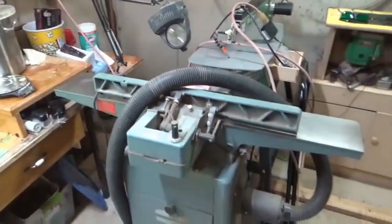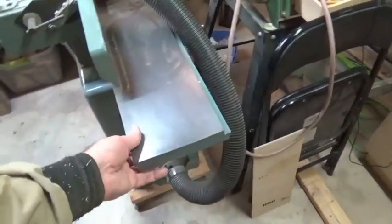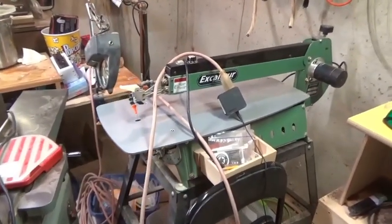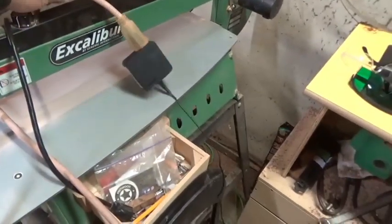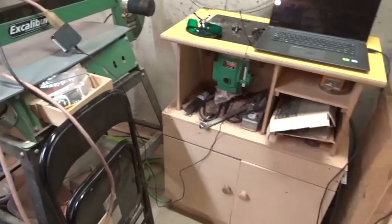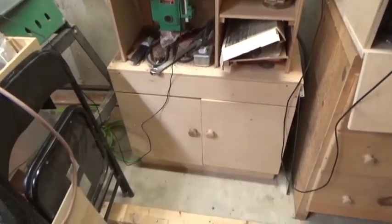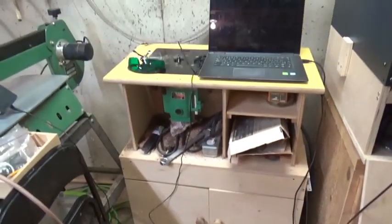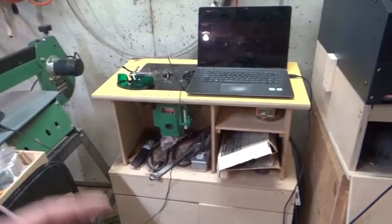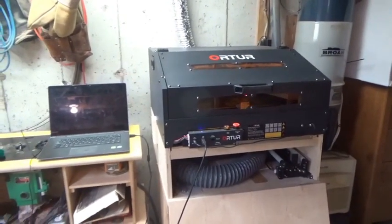Over here is my joiner planer, which is on wheels so I can move it around no problem. And the scroll saw — I don't use it a whole lot but it was a good deal so I bought it; my son uses it more than I do. There's a router table which is going to go on wheels shortly because I don't want to create dust near the furnace. And the Ortur laser right here, which is actually doing a project for me right now — it's burning.